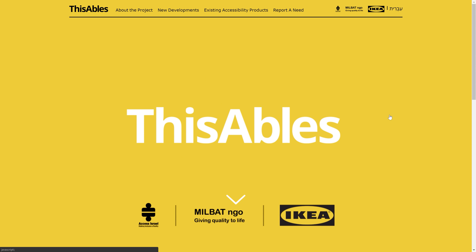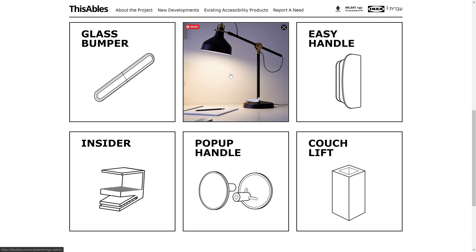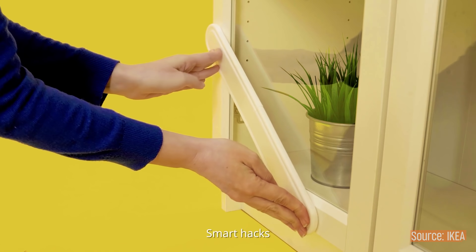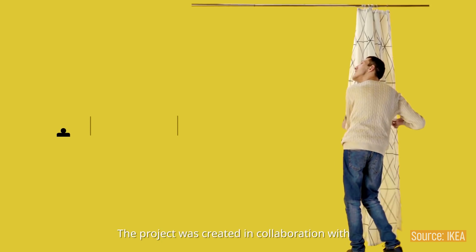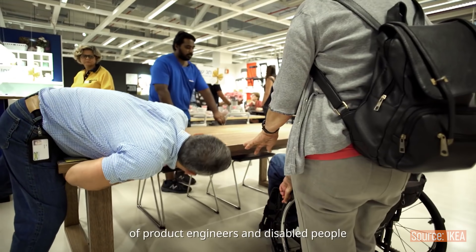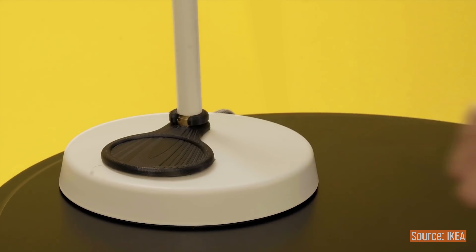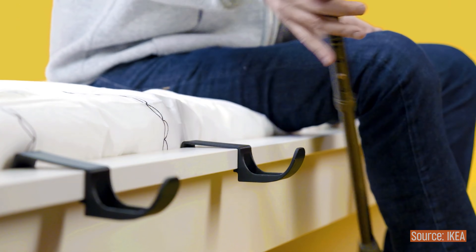Next, let's look at a few examples where you don't have to print anything, but the manufacturer provides official models to modify the product. In collaboration with MilBud and Access Israel, IKEA created 3D printable parts that turn otherwise standard off-the-shelf furniture into pieces that are easily accessible for people with disabilities — bigger handles, light switches, feet extensions for a couch, glass bumpers, bed cane holders, big zipper pulleys — you name it.